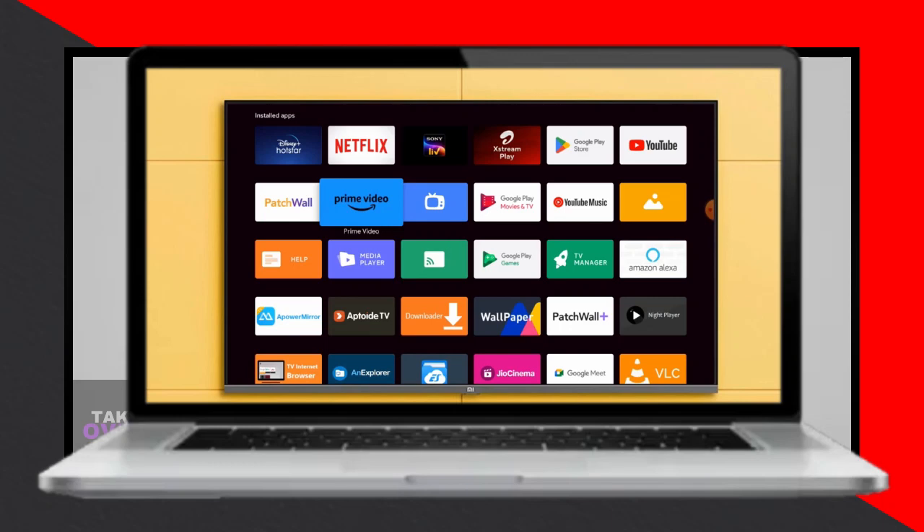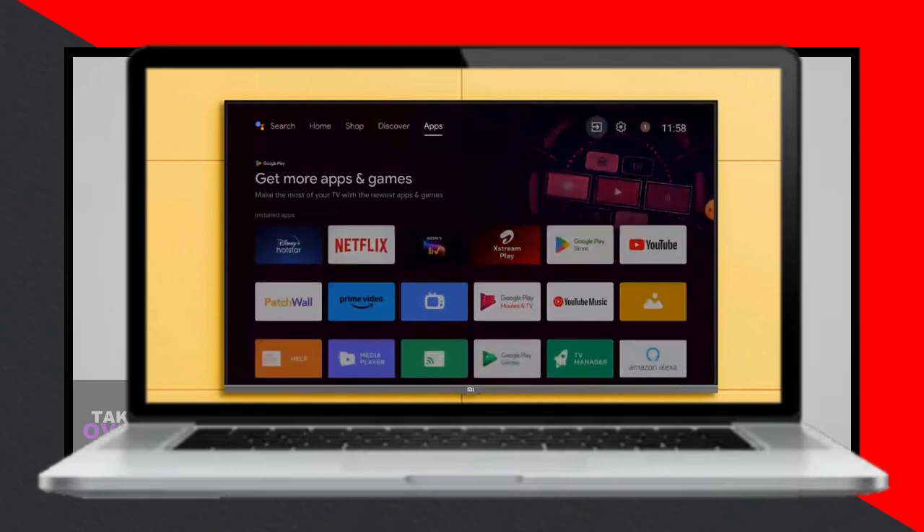Hey everyone, welcome back to another video. Today I'll be showing you how to resolve the Netflix black screen problem on your Android Smart TV. It's super simple, so let's dive right in.